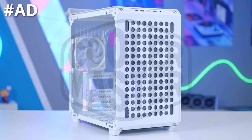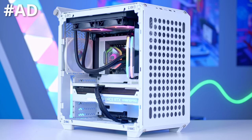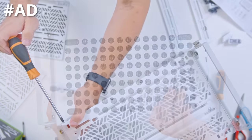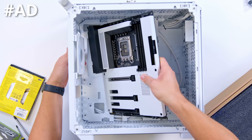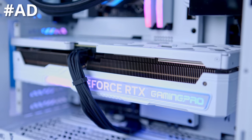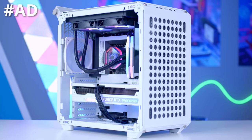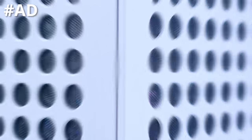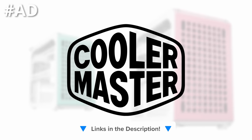The Cooler Master Cube 500 Flat Pack is a case that lets you do it yourself with support for full-size specs in a compact form factor. A highly adjustable design lets you build as you unbox, and it really is like nothing else. Support for up to EATX motherboards, 360mm long GPUs, and a 280mm AIO up top make it super versatile. Build it your way with the Cooler Master Cube 500, now available in black, white, and macaron. Check it out at the first links in the description below.